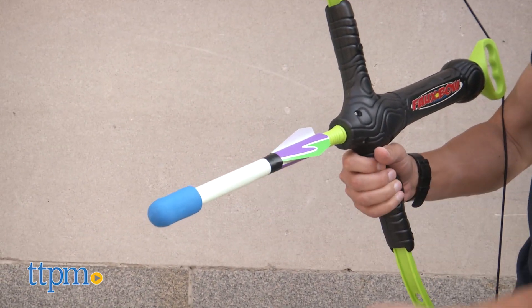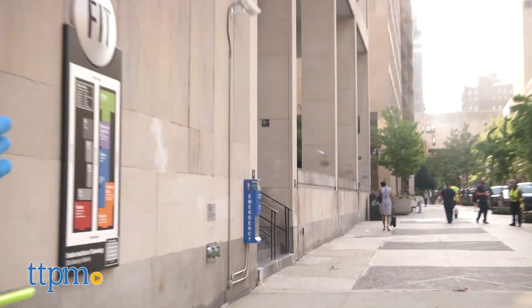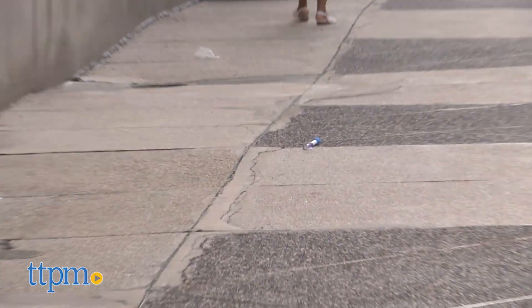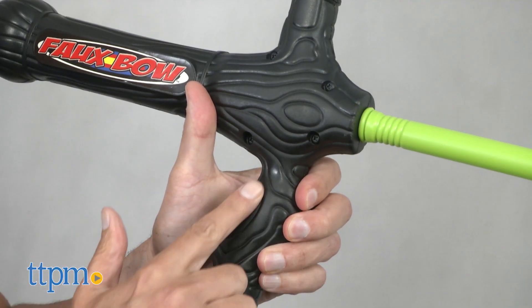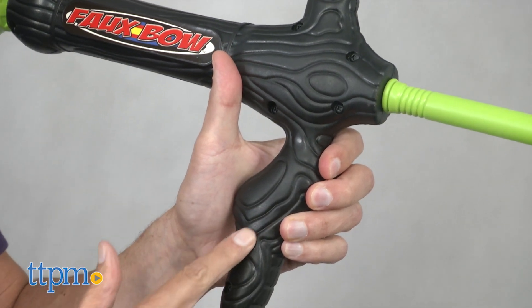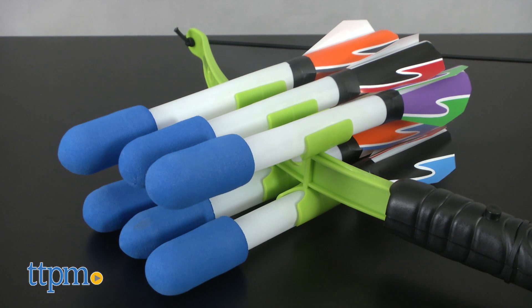Now he wanted to create a bow and arrow that was simple to play with. He wanted to develop something with an archery feel, so he wanted to create a bow with a fake wood type of feel. Unfortunately, this doesn't feel anything like fake wood. Does it look like fake wood? Not with a black color. But it's still easy to grip and easy to hold.